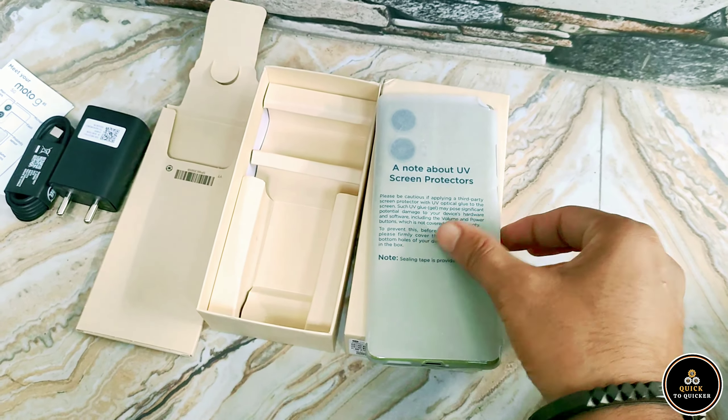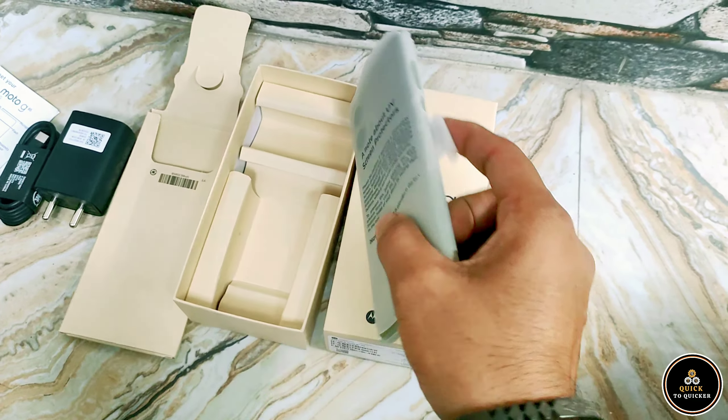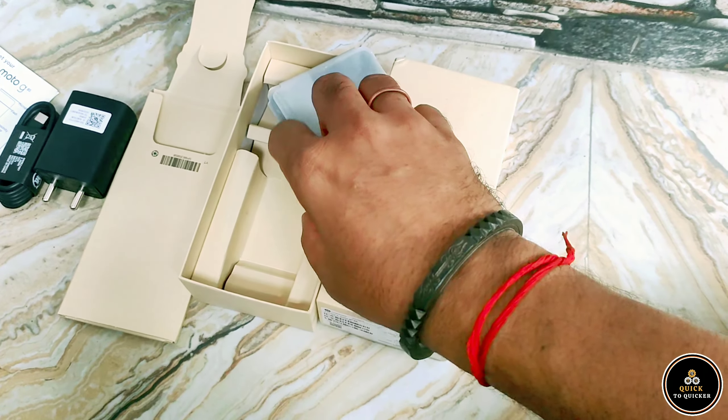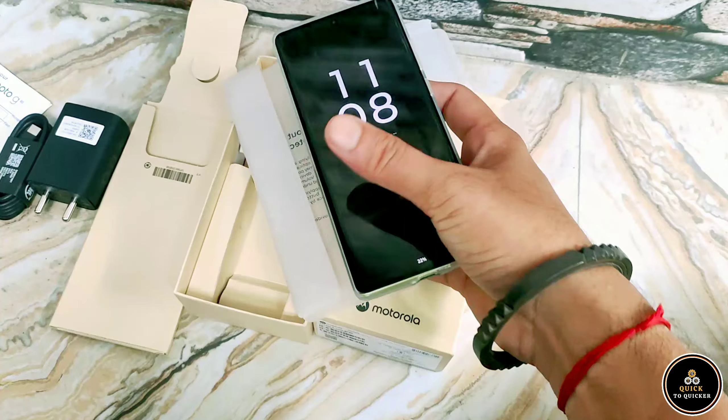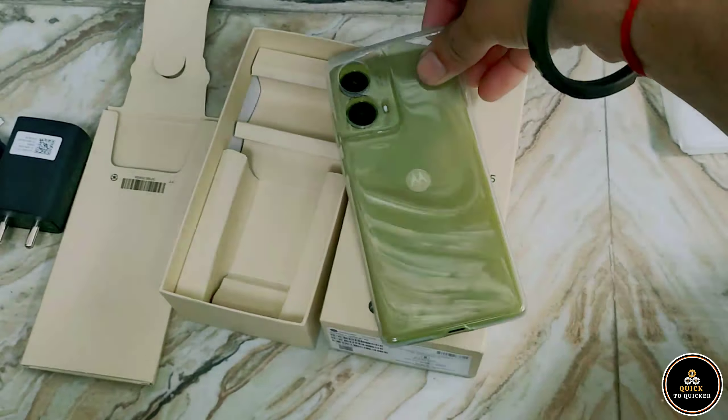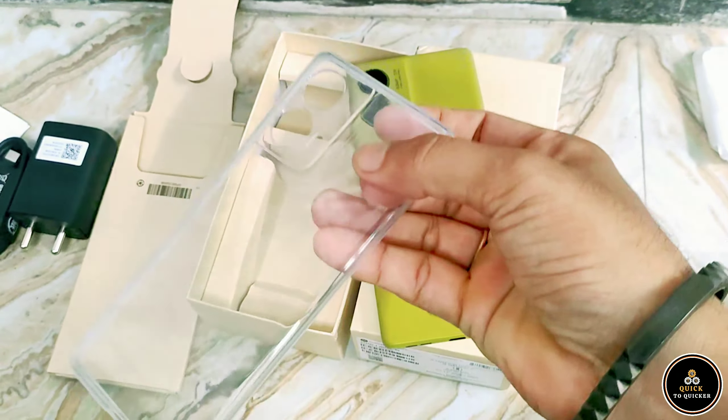If you haven't subscribed to this channel, then subscribe to it and press the bell icon to get notifications of new videos. And also in the box, we have a protective cover.